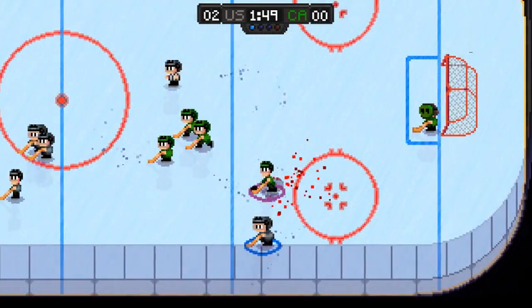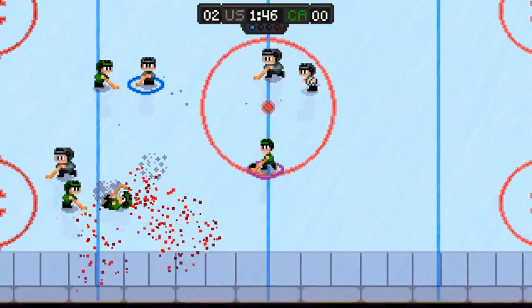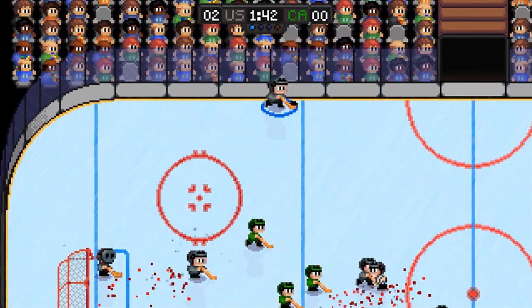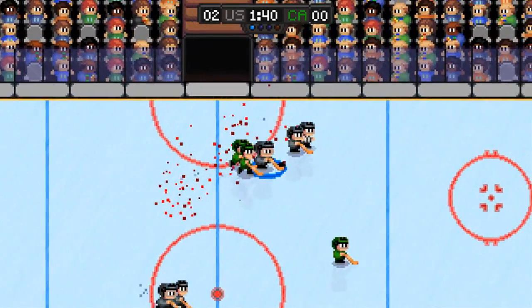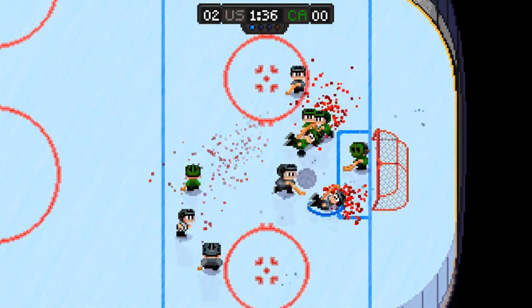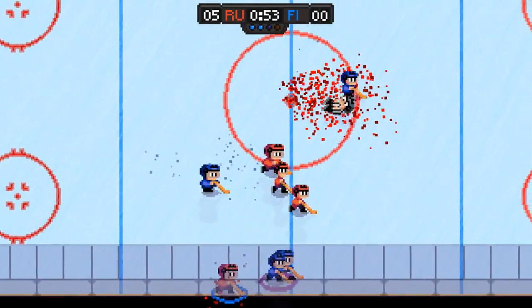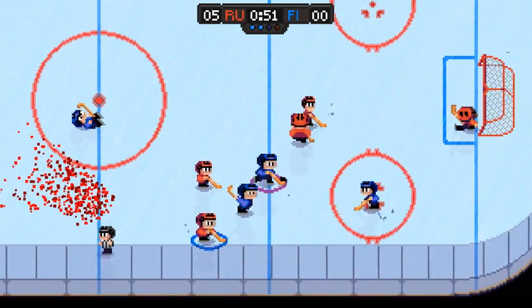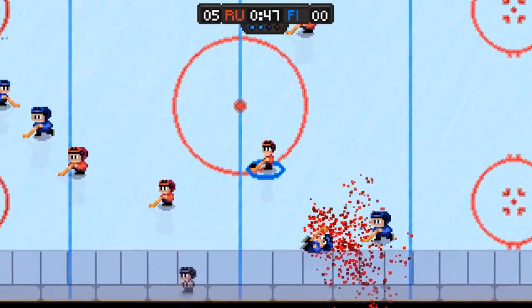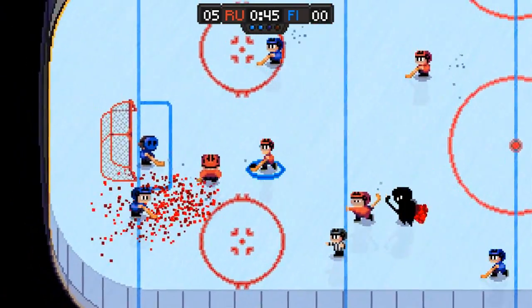You have a few different modes to select from, including exhibition, tournament, and challenges. After selecting your mode, you choose your team from a small handful of countries, select your AI difficulty — easy, normal, or hard — and the length of the period. There are also options for puck control, player physics, and the amount of blood spread on the ice.